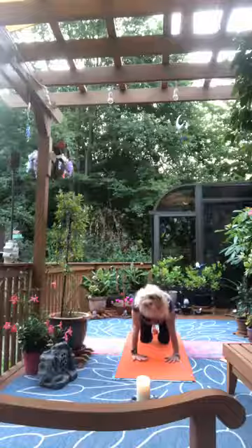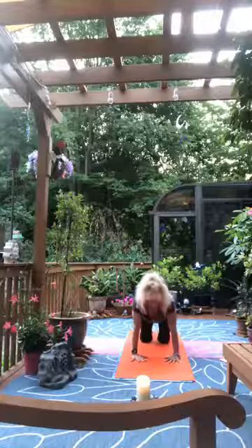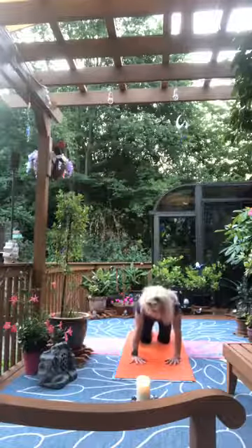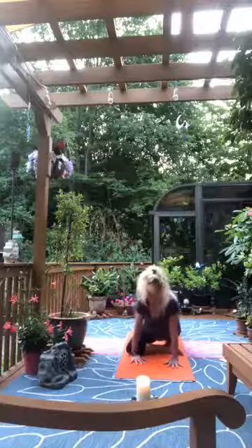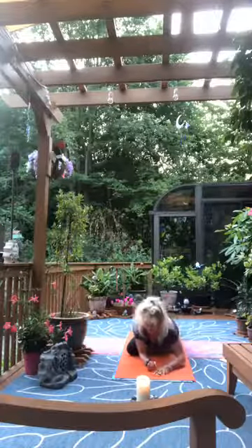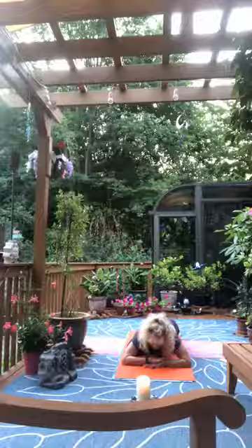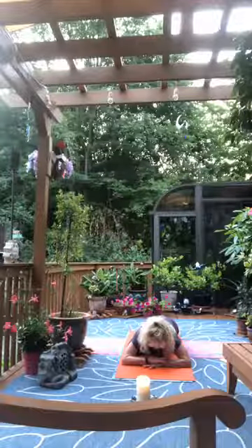Cow stretch — sink the navel, lift the tail, lift the head, open the heart. Exhale, round for cat. Inhale open cow, exhale round for cat. Make your way back to neutral. Inch the left knee forward behind the left wrist, use the right hand to guide the left heel across, aiming at the right hip bone. Open the left knee to the side of the mat, inch the right leg further back, and ease down as far as you can. In pigeon pose, press down to the top of the right foot and press the edge of the left pinky toe into the mat for an active stretch — no discomfort in the left knee.